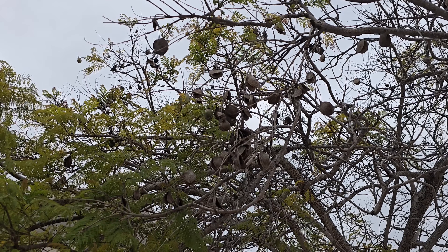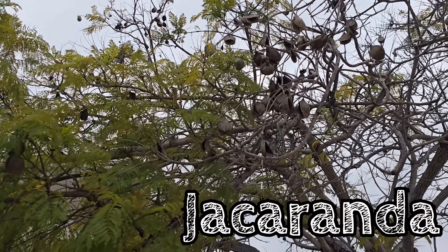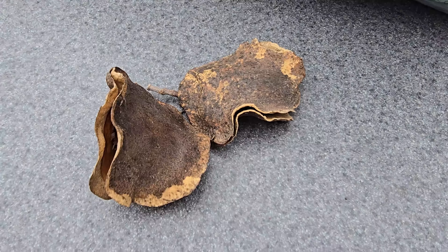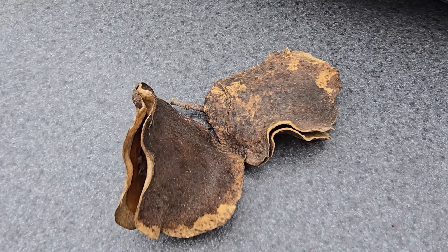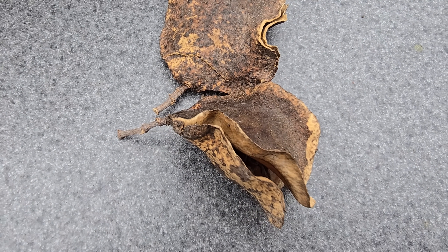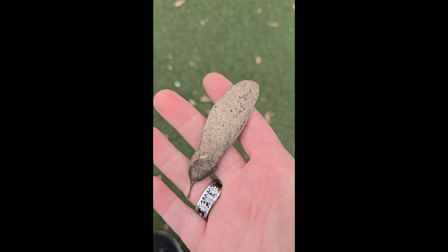Another interesting thing to add would be some of the seed pods from some of these plants, like the jacaranda here. The jacaranda has these wonderful little wavy seed pods that split open and they just make interesting little hiding places for all the little things to escape from your fish. You might even find little spinners like this and they can be good too, as long as they're not fresh.